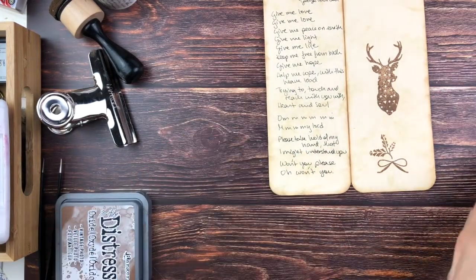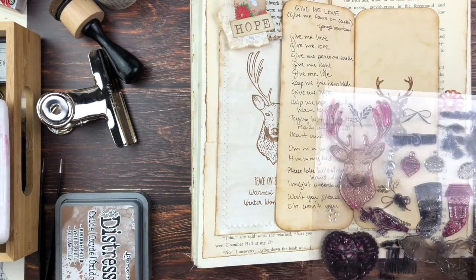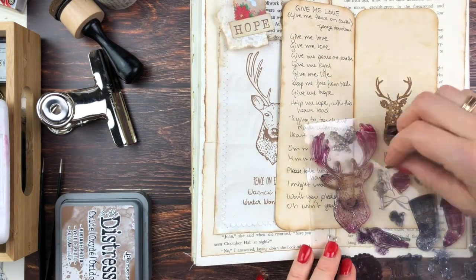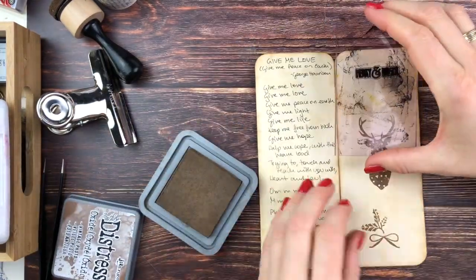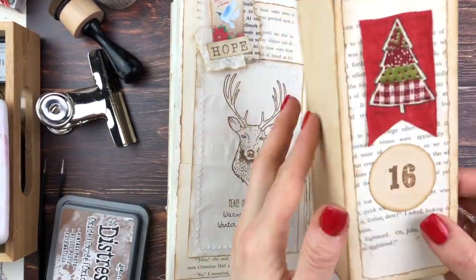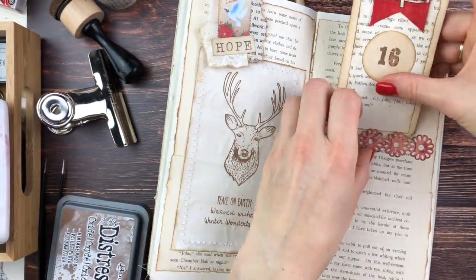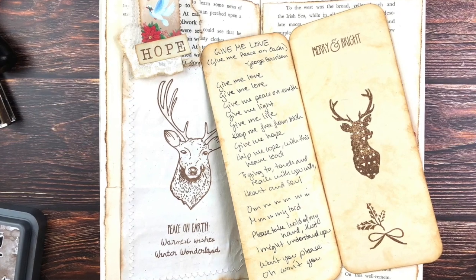Since it still looked too bare, I decided to add a little bow and some twigs on the bottom, trying to place that correctly. Then I thought it was off-balance, so on top I just put Merry and Bright. By the way, for this whole spread I'm only using Vintage Photo Distress Oxide, as I often do — it works really well both for inking edges and stamping. And there is the finished result.